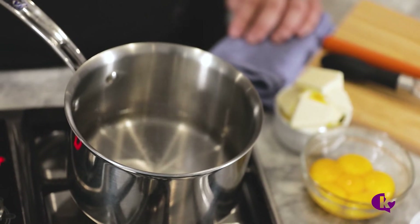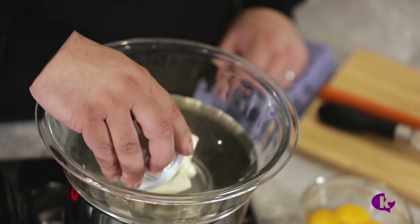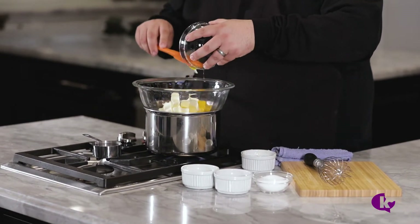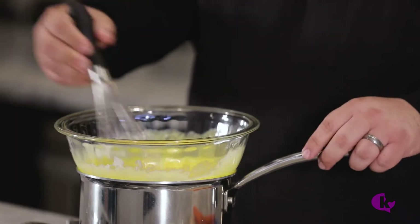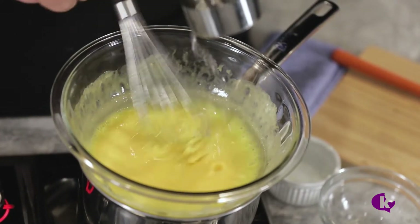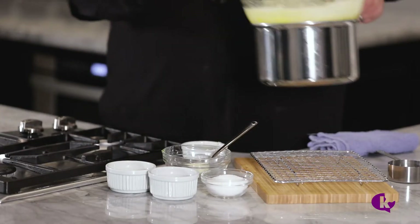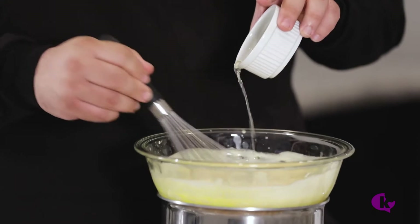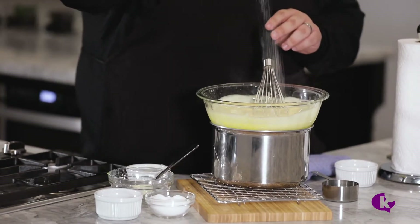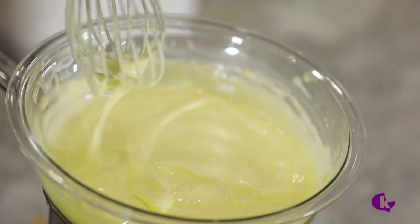Prepare a double boiler by placing a heat-proof bowl over a medium saucepan. Whisk 12 tablespoons of softened butter with six large egg yolks. Once they are fully mixed, slowly add half a cup of boiling water and continue to whisk for seven to ten minutes until it thickens. Take off the heat and stir in two teaspoons of lemon juice, a pinch of cayenne, and salt to taste.